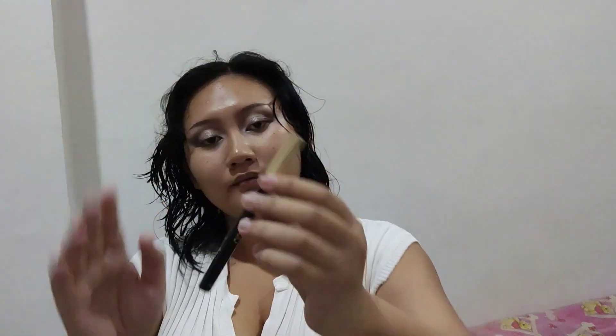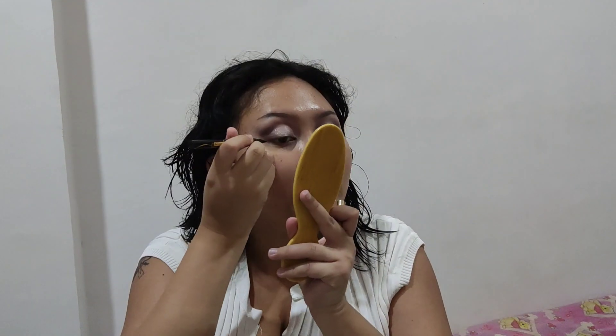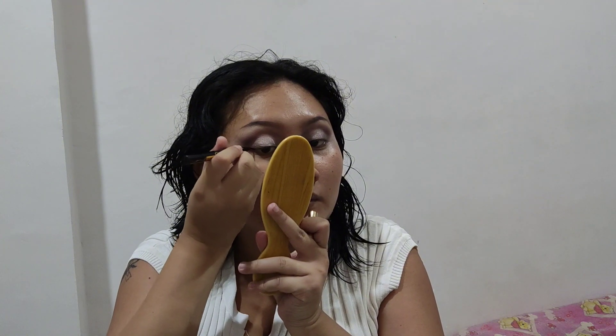I'm showing you the glitter shift on my eyelids. Then I'm using the Y.O.U. Stay All Day Pen Eyeliner. Usually I like to do a thick cat eye, but for this specific look I'm keeping the eyeliner a little thinner and not as sharp because I want the focus to be on my glitter eyelids.